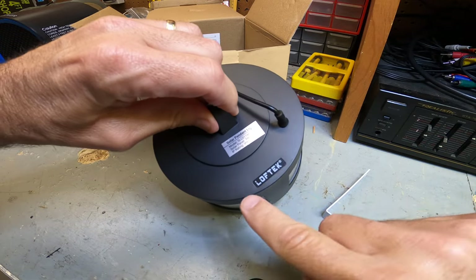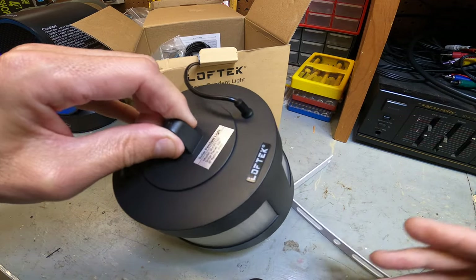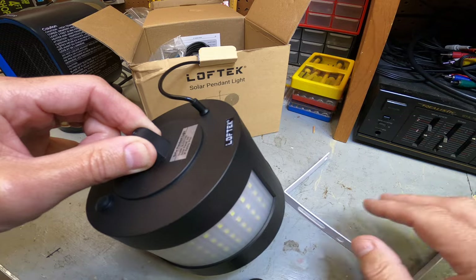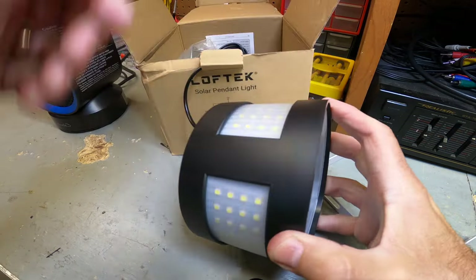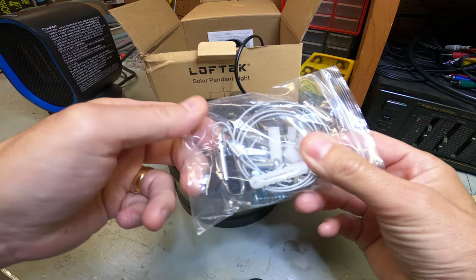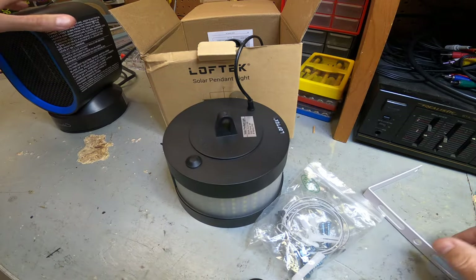It's branded — it does say Loftech here. I'll leave a link down below if you're interested in picking one up. It is an affiliate link and I do get a small commission at no cost to you. So 160 LED lights all around the light itself and on the bottom as well — that's cool. Some hardware is included here: mounting brackets and a cable to hang it from.